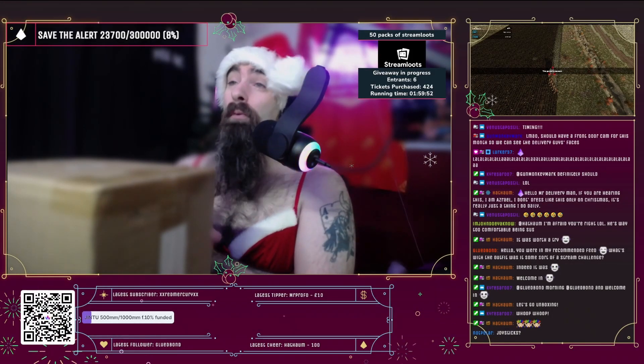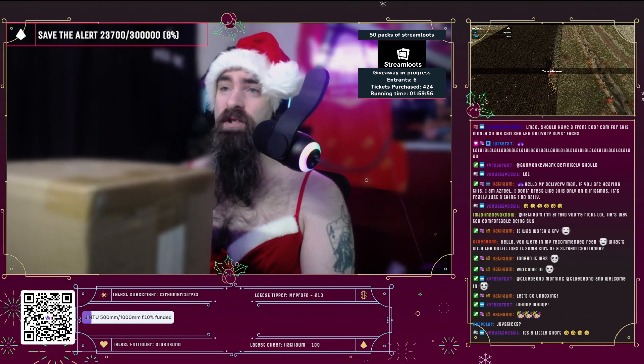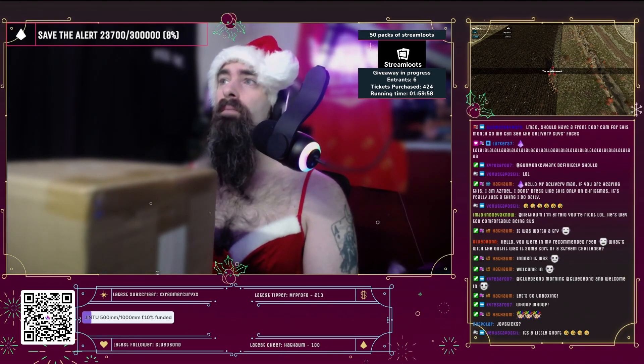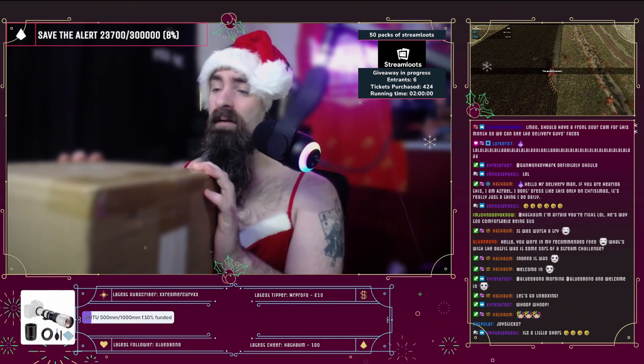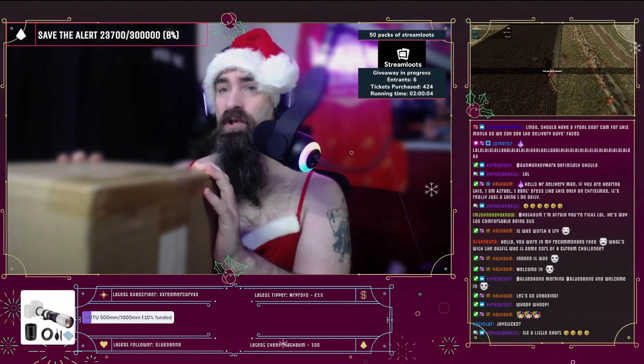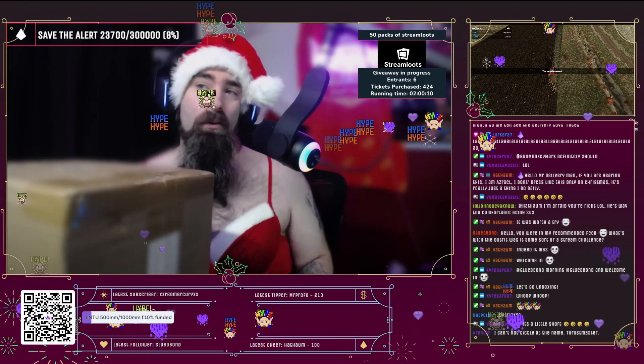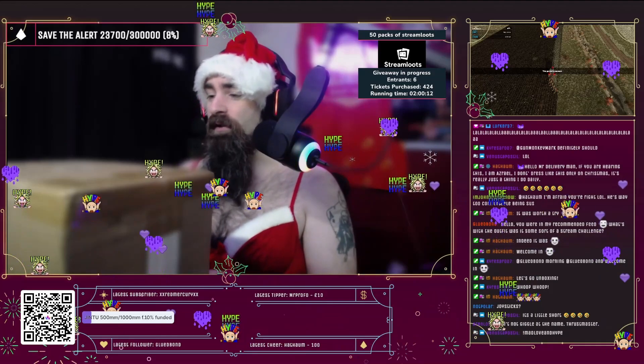Welcome in guys. I've been sent these by Thrustmaster — Thrustmaster have been absolutely insane and very generous, sending me out some bits and pieces. You can't not giggle at the name Thrustmaster. Thrustdaddy are awesome. Massive thank you to those.